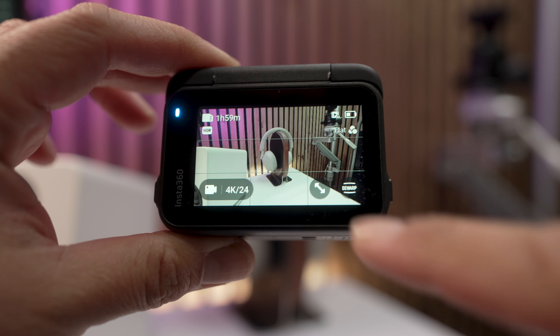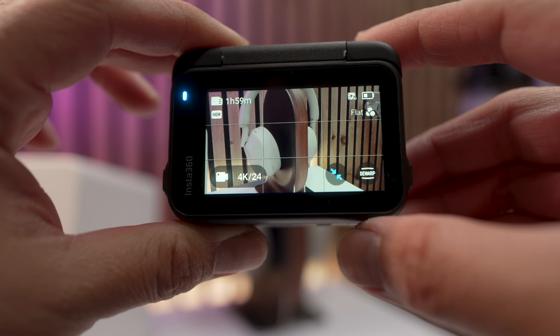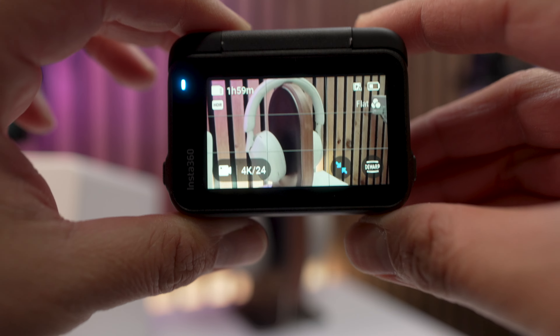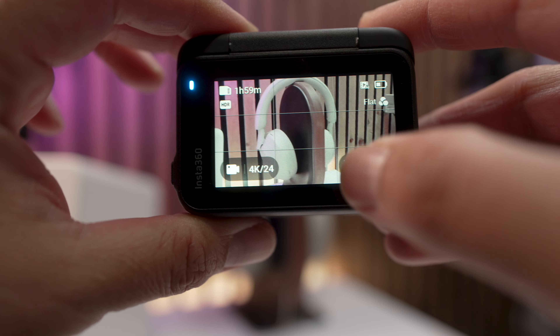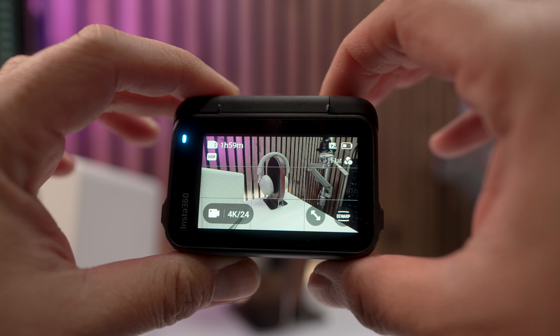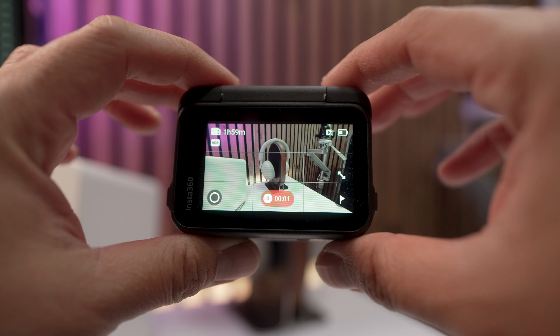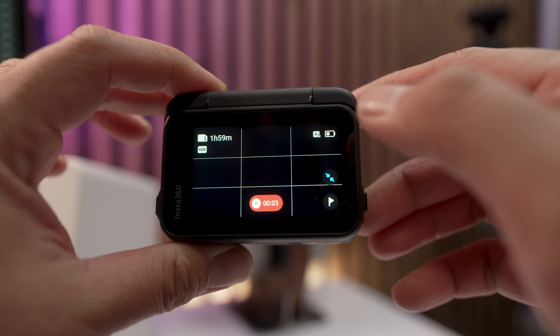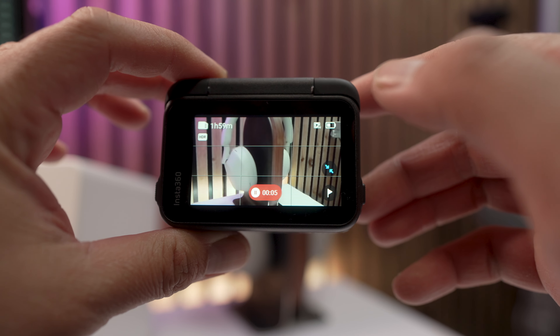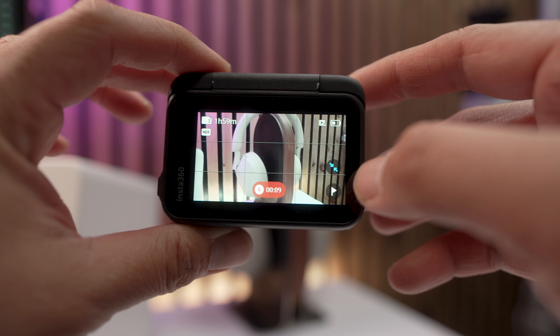It's super easy to use too. There's this arrow icon on the bottom of the screen, and if I tap on it, that's going to activate clarity zoom. I can get a tight shot, or go back to a wide shot. There is something you should know though — while you are recording, you can't really use clarity zoom instantaneously. If I press it right now, there's a bit of a delay and that's going to show in your footage. So don't expect it to work that quickly while recording.